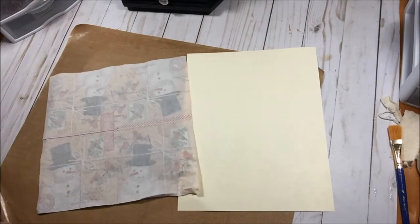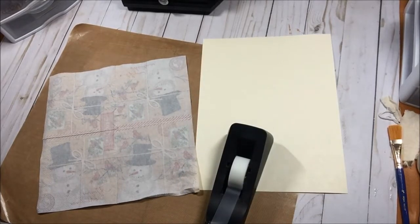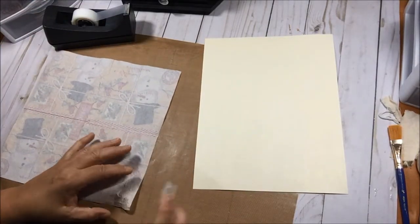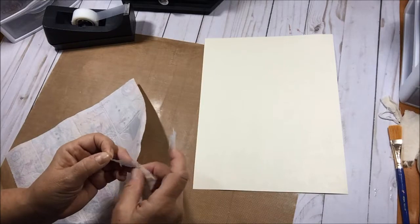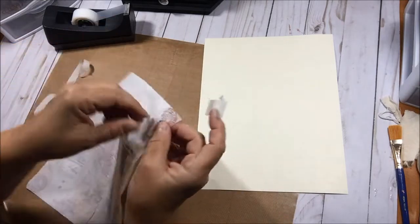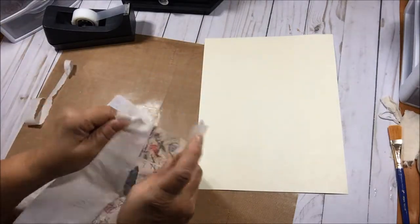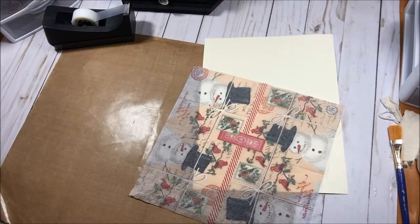We're going to use the scotch tape method — I just have to find the scotch tape first. With the tape you just pull, and in some napkins the layer next to the napkin you want can be tricky because the two layers are so stuck together. There we go. Then I stick it to the edge of my desk so we can do some tearing.